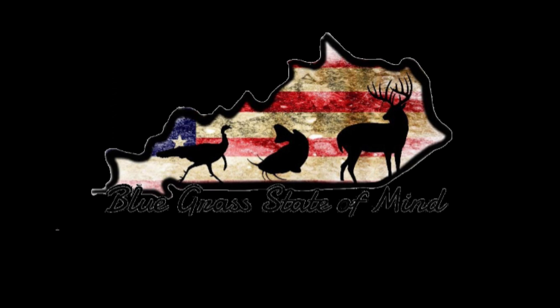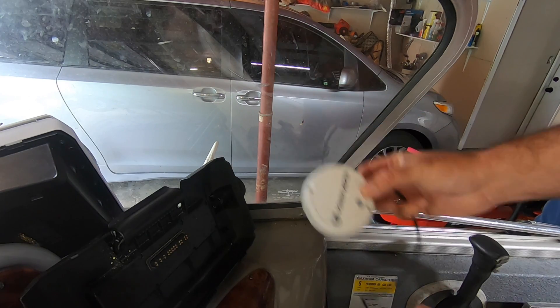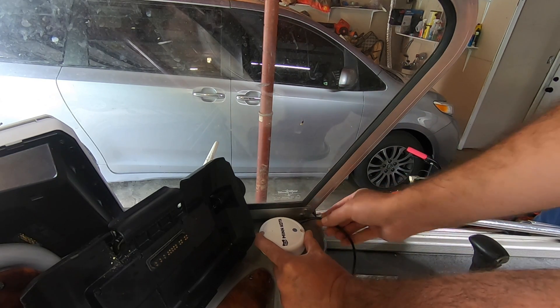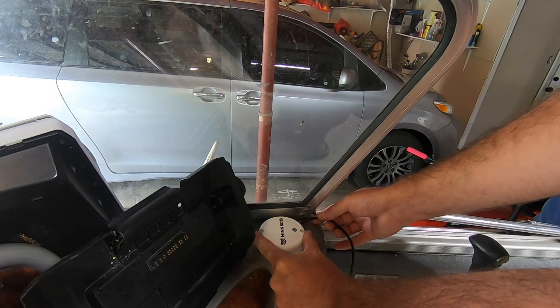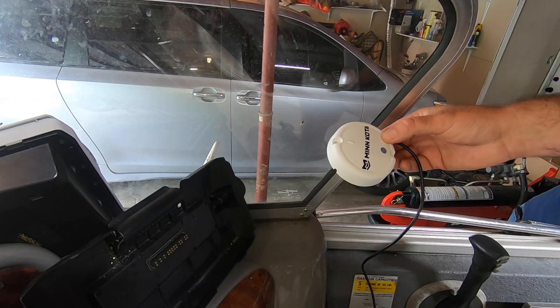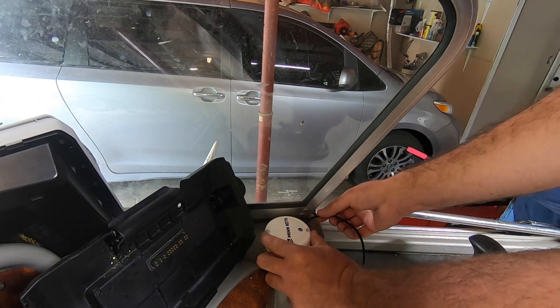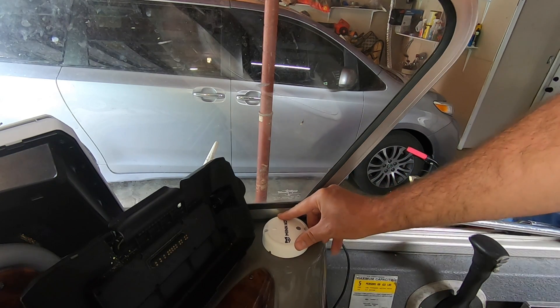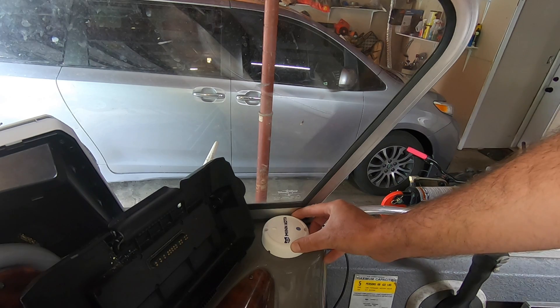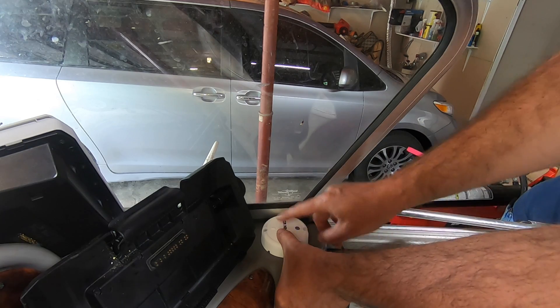The official name for it is a heading sensor — most people call it a GPS puck. This is going to help accuracy. You don't really have to have it since the GPS is built into the Trova, but pairing this up makes it more accurate. You're not supposed to mount it on anything magnetic or on any metal unless it's aluminum.